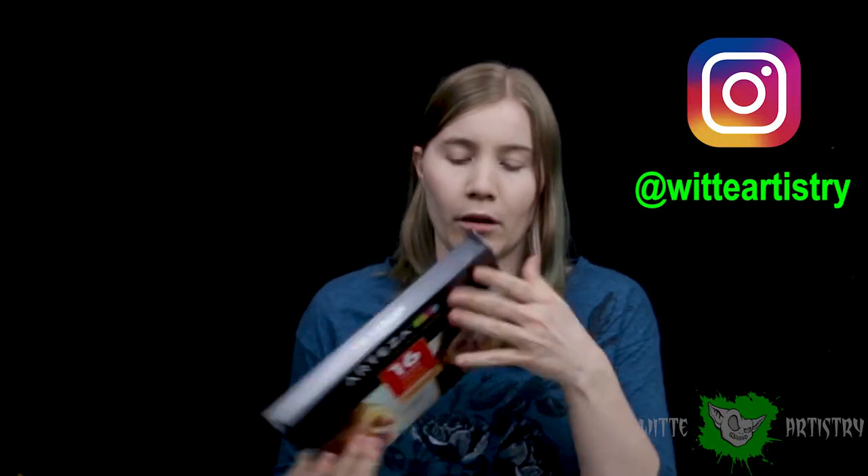Recently, Arteza reached out to me and sent me some products and asked if I would be willing to do a review. One of them that I did not pick out — because I did not know they had it — was face paint. So this is the Arteza Kids 16-color face paint premium. I'm going to unbox it and maybe do some swatches in this video.